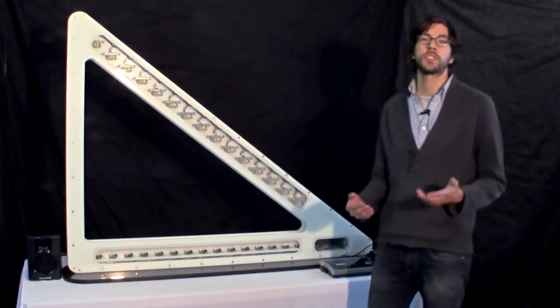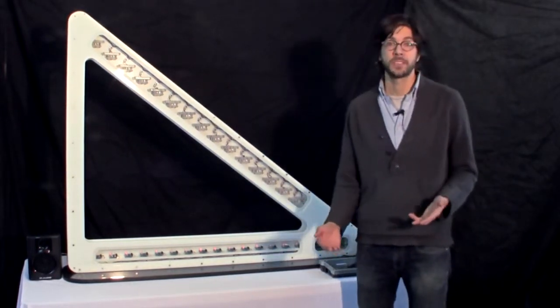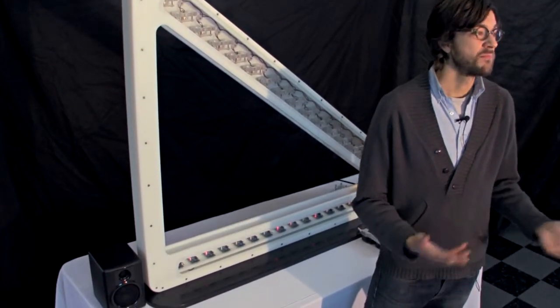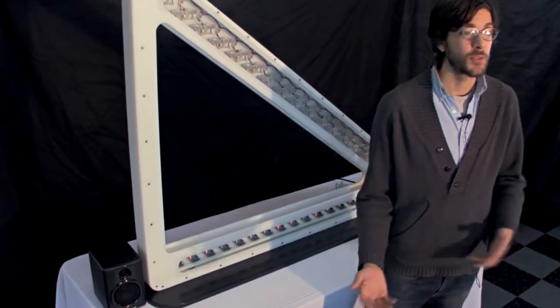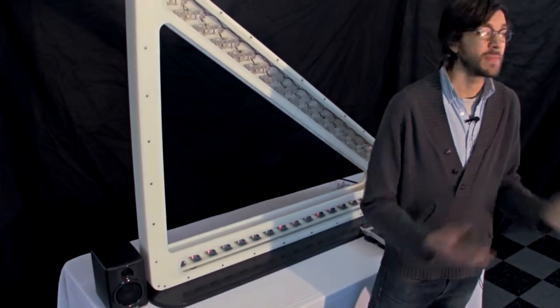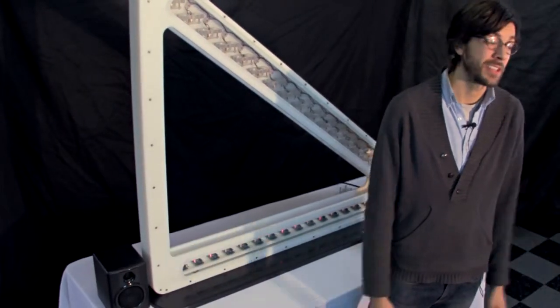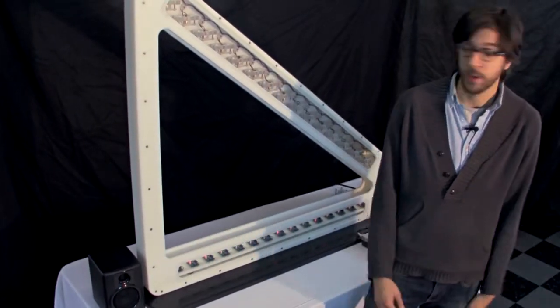MIDI stands for Musical Instrument Digital Interface. It's a standardized communication language for digital instruments. By using MIDI, it means that our virtual strings can communicate and trigger any MIDI-capable sound module. So the sound possibilities are pretty limitless and they're very easy to change, just the touch of a button.